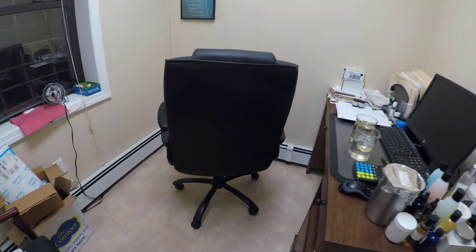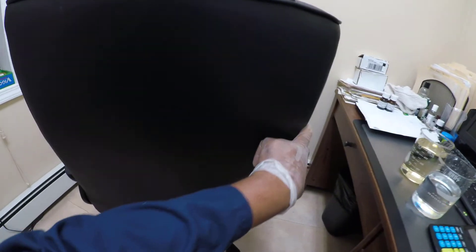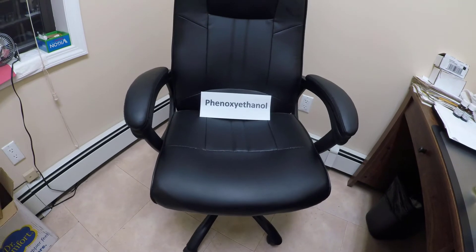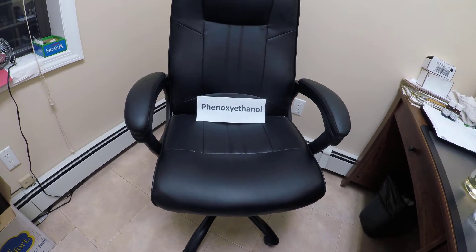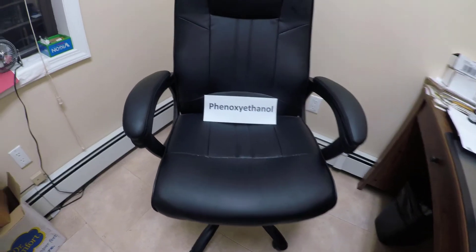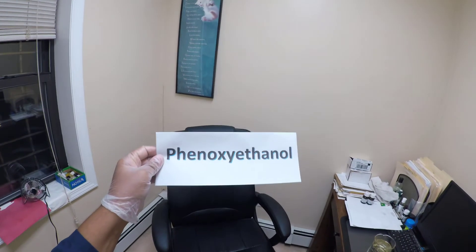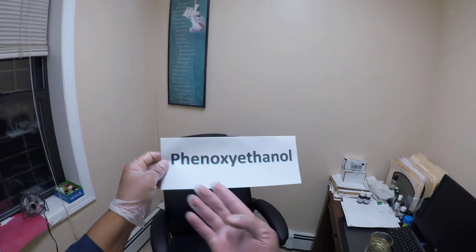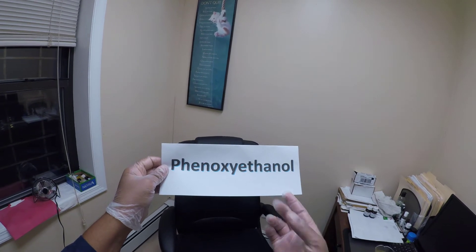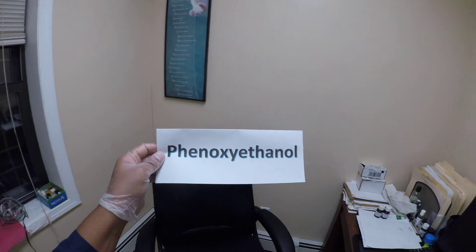Now we turn to a preservative that is found in green tea and used in a ton of products, including perfumes — I'm talking about phenoxyethanol. Phenoxyethanol has been shown to be effective against both gram-positive bacteria, gram-negative bacteria, and yeast. In addition, it is considered to be a very stable preservative, meaning it can be added to cosmetic products at varying pH ranges.